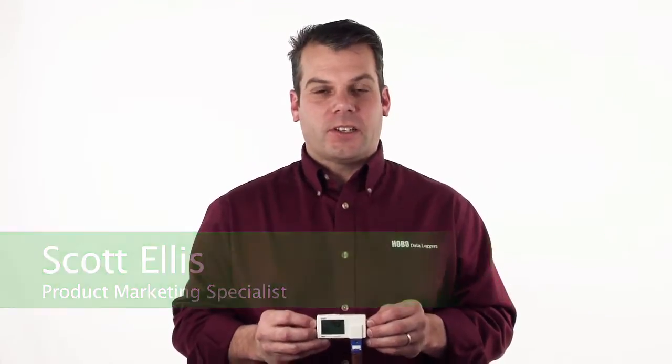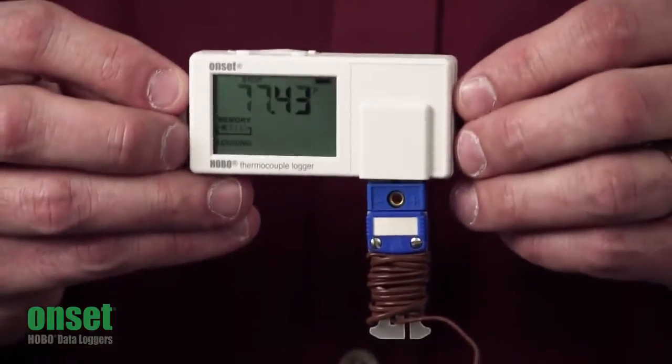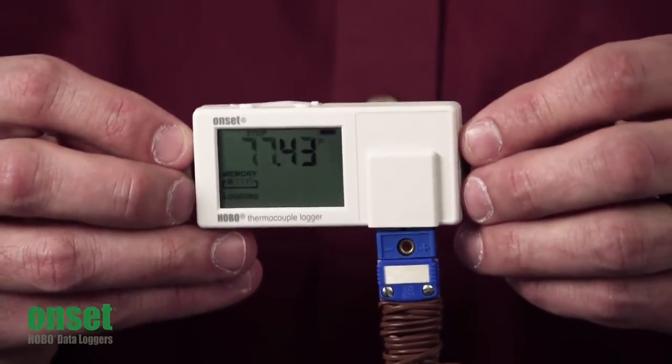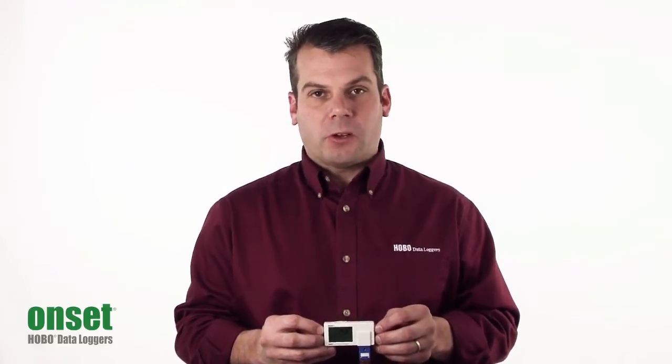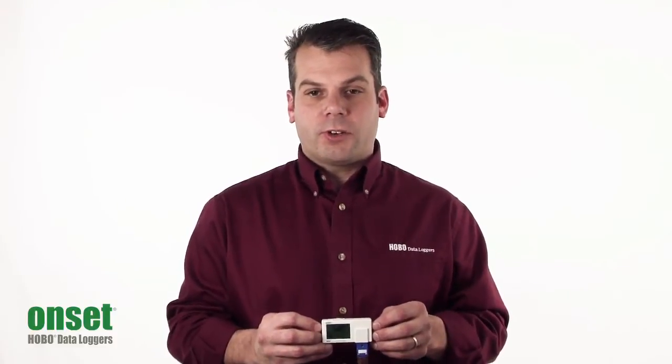Hi there, my name is Scott Ellis and I'm with the Product Marketing Group here at Onset. Today we're going to take a look at the Next Generation UX100 series. This is the UX100 Hobo Thermocouple, part number UX100-014M. It has an operating range of negative 20 to plus 70 degrees centigrade, or negative 4 to 158 degrees Fahrenheit.